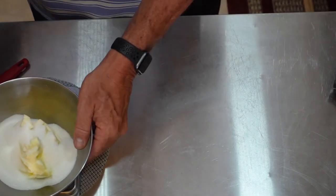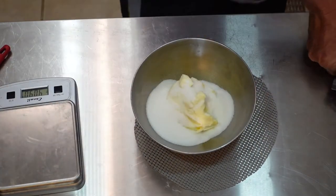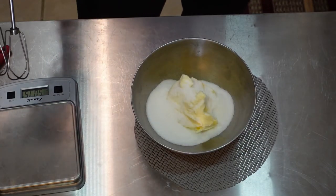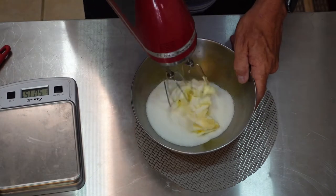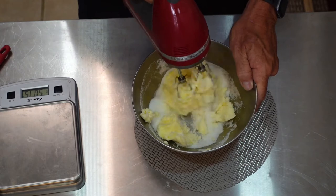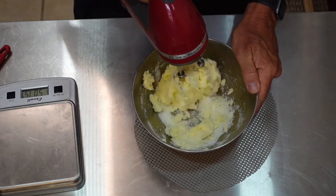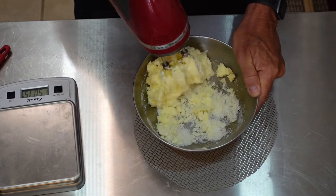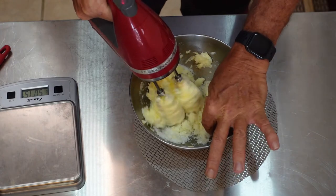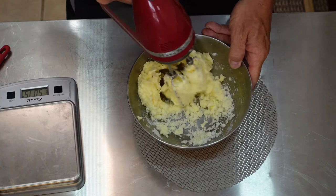We're going to get this out of the way and use the trusty mixer. You could use a spatula, but we're going to do it this way. What we're going to do now is cream these together. Creaming is making sure you incorporate that butter and your sugar completely.